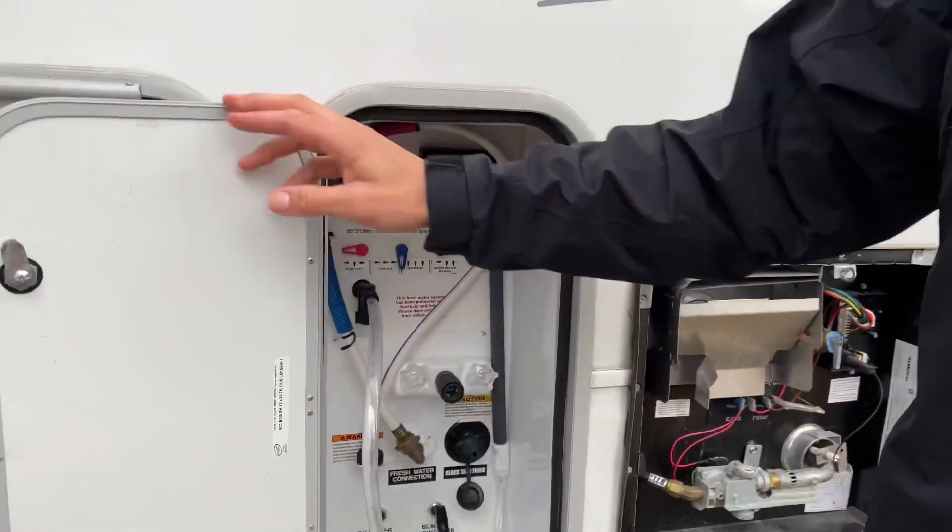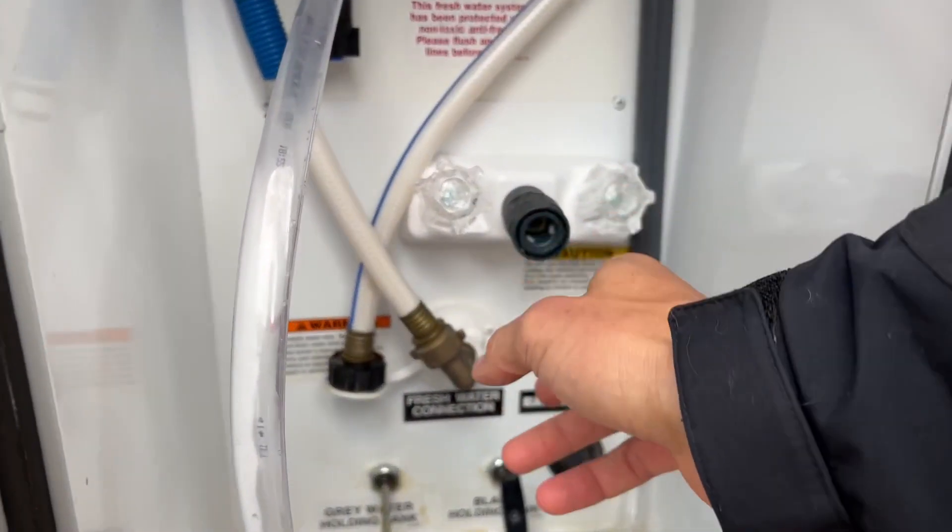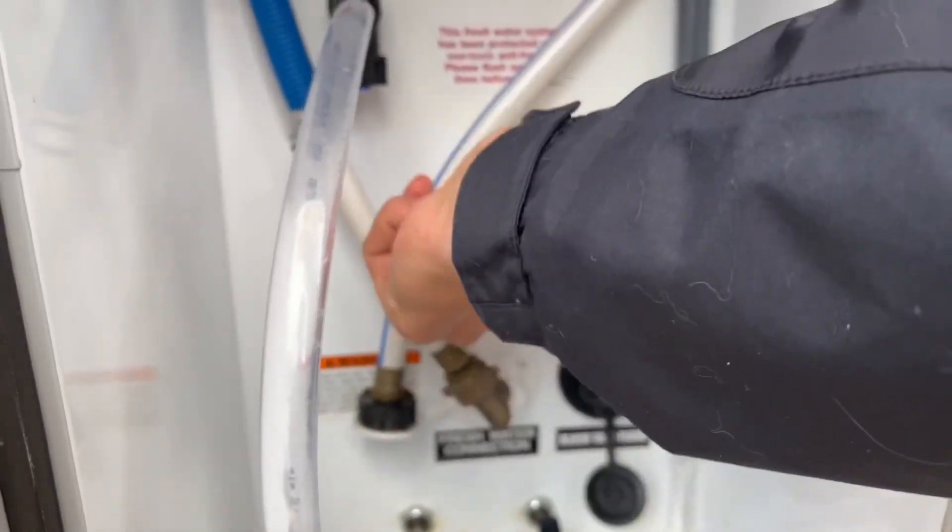The next thing you're going to check is your outdoor shower. If these knobs are open, you're going to circulate water through that and not put hot water inside your shower, so make sure those are closed.